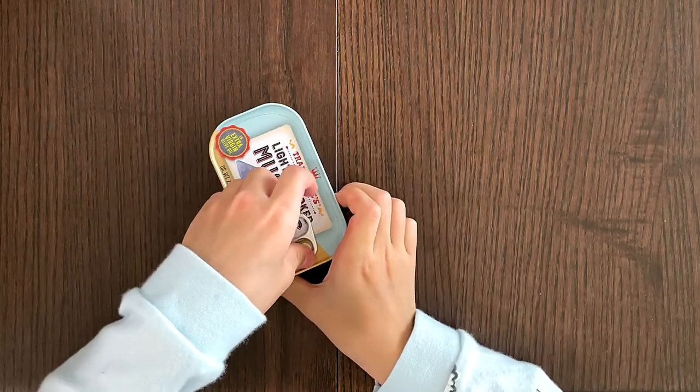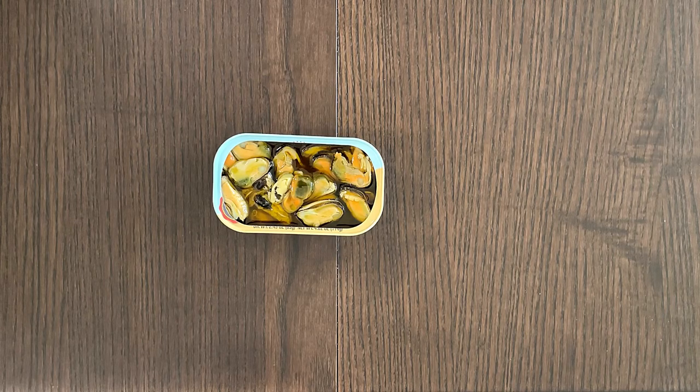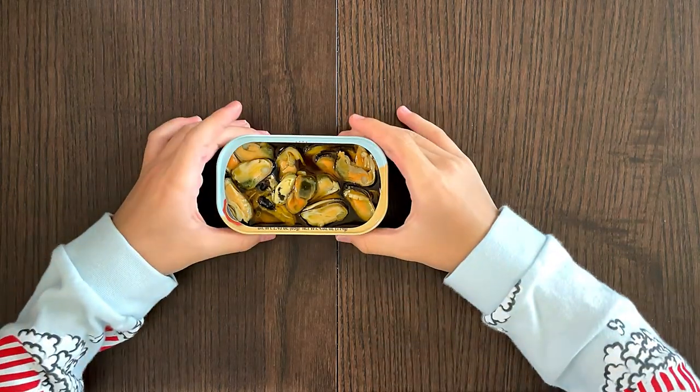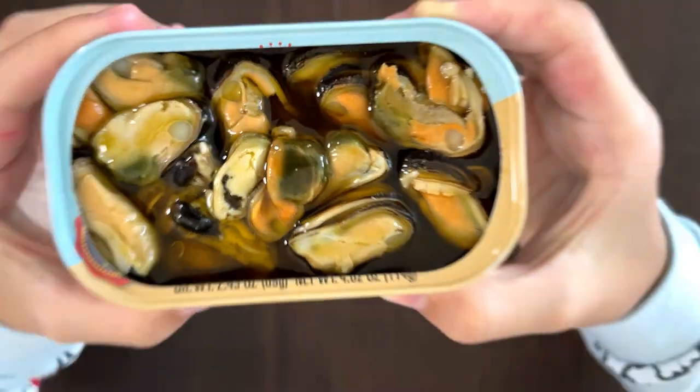Do you think I can do it? Does it pop? They're not doing it. It is jam-packed with mussels. I'm going to carefully lift it up — there's extra virgin olive oil in it. Okay, lower it down and dump some things inside.